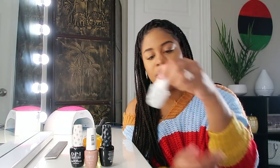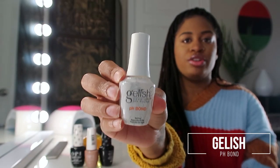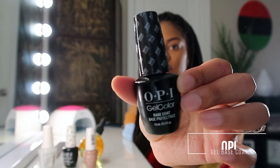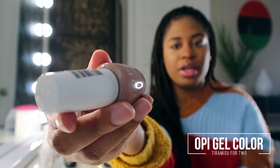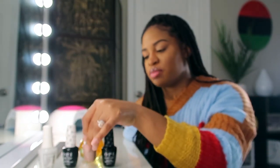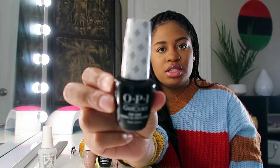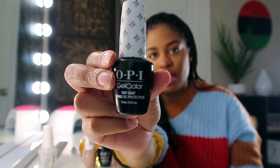The things that I'm using are going to be this pH bond, which is like a dehydrator — you're going to need this to put on your nails first. I'm also using this OPI base coat. My color of choice is this OPI Tiramisu for Two. Gel polishes are kind of expensive, so I just went ahead and got that — I think I've had that color before. And then of course I'm going to need to use a top coat, also by OPI.